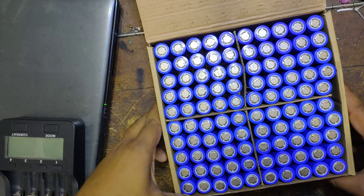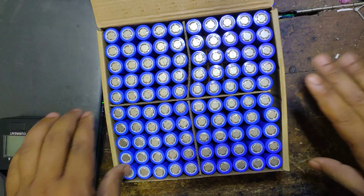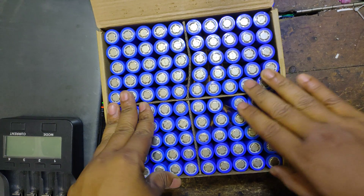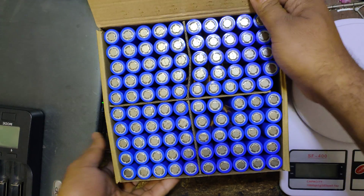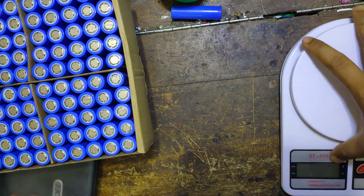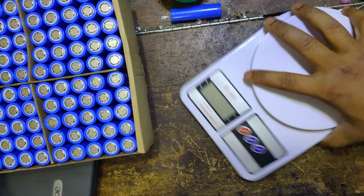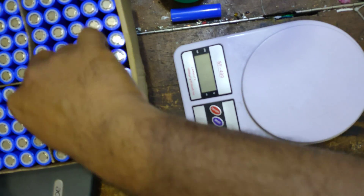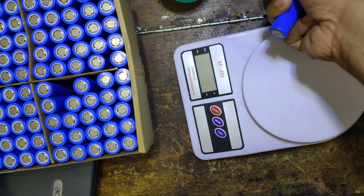I will check those cells first. If you want to check them out, we will check them out. We will keep in mind that we will take a 1A cell. So I will take 1 battery. This is a random battery and this is a sample battery.